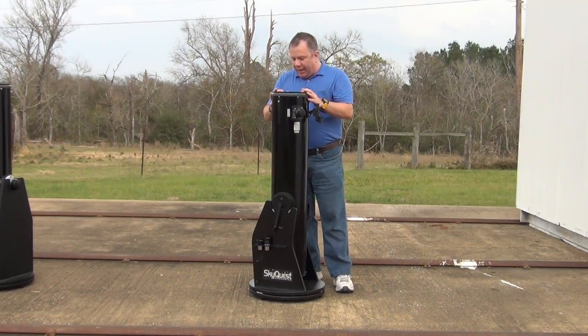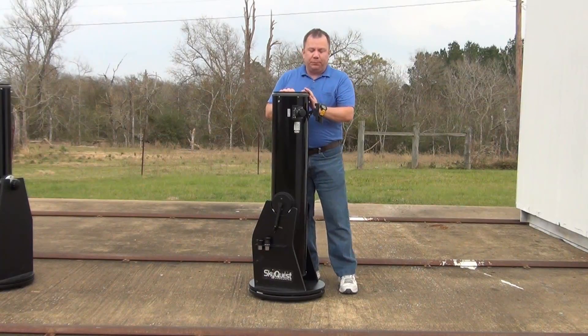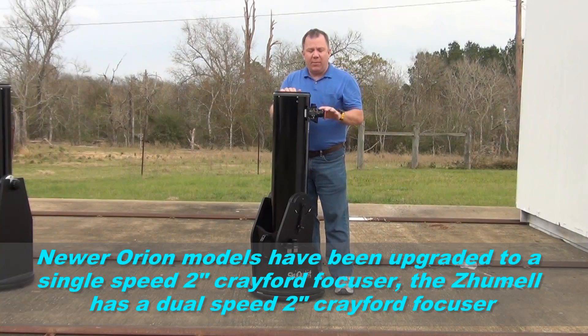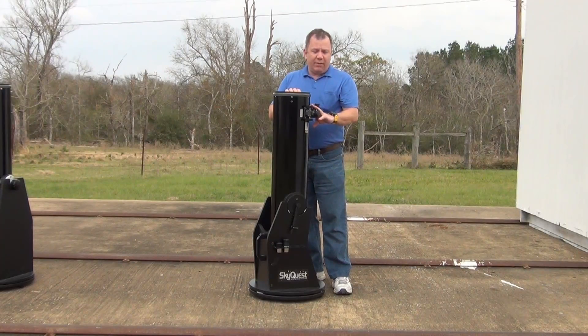That's the good side. The bad side is they're not quite as well equipped as some of the others, such as Zhumell for example. It has a 1.25-inch single-speed rack and pinion focuser, as compared to some of the newer ones which have a dual-speed Crayford. For most viewing this will be more than sufficient.